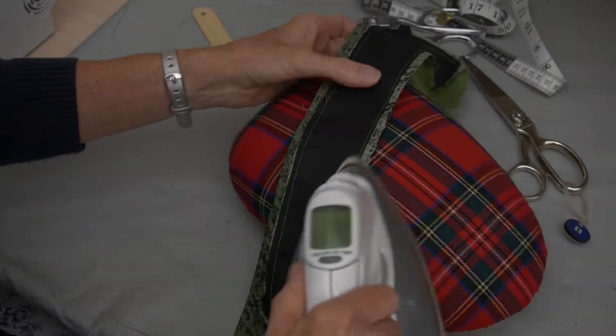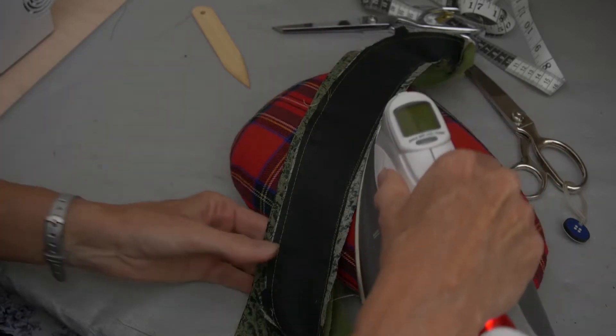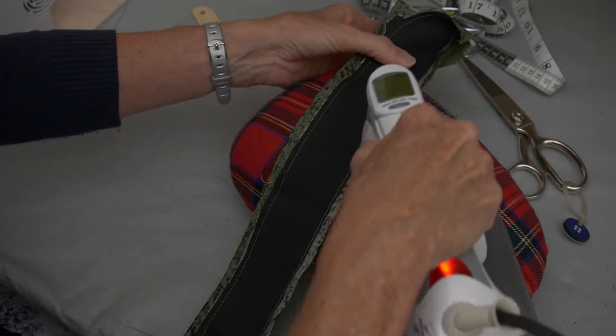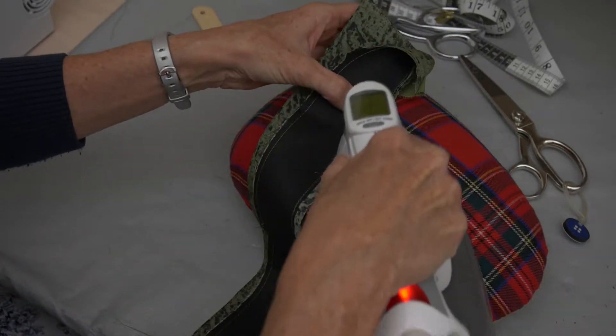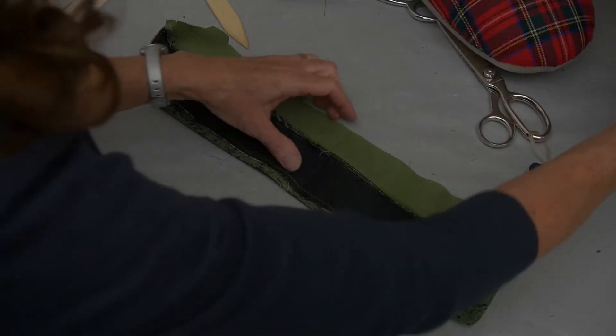Remember you're going to press it flat as it was sewn. Just take your iron, be sure the iron stays in the seam allowance. We are pressing that seam flat as it was sewn.